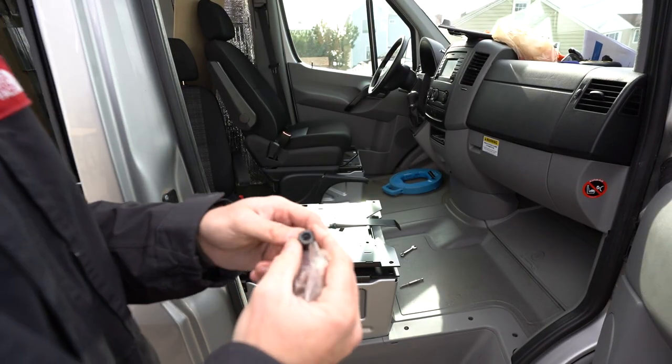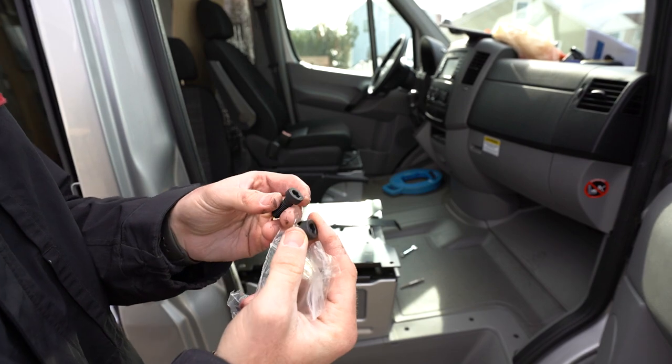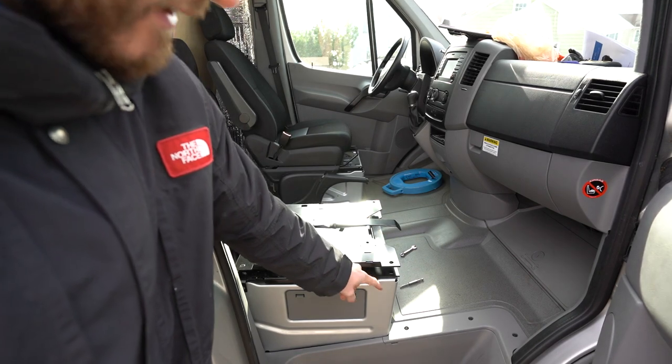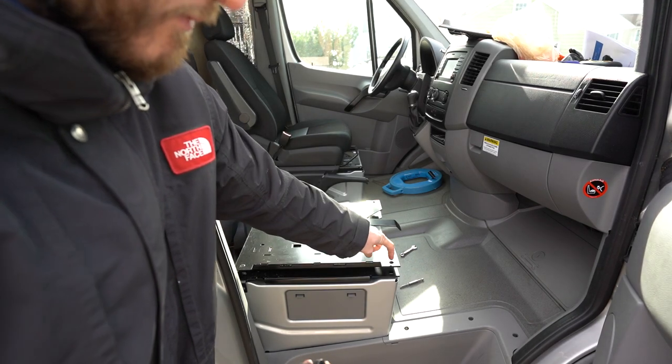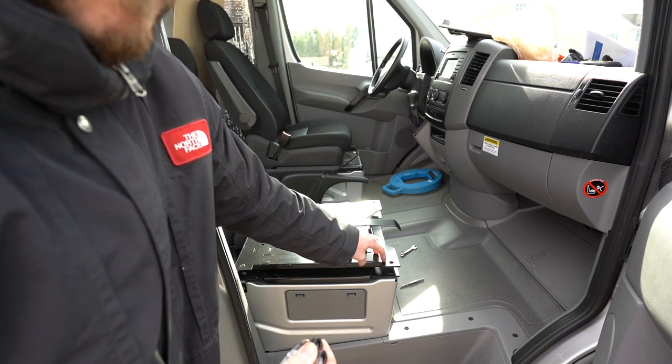These screws require an Allen wrench, and you're not going to put the factory ones into the swivel seat — you're going to use the factory Torx bolts for the top of the swivel seat.